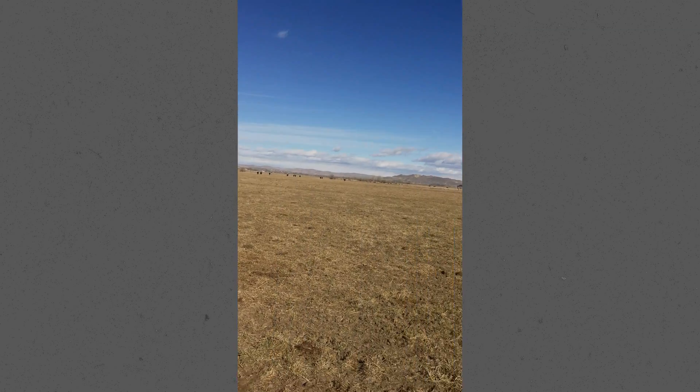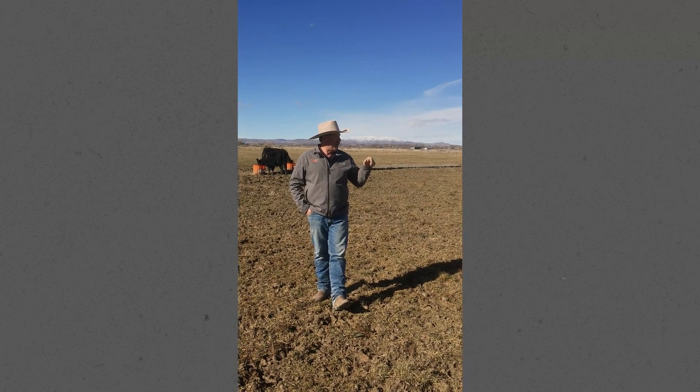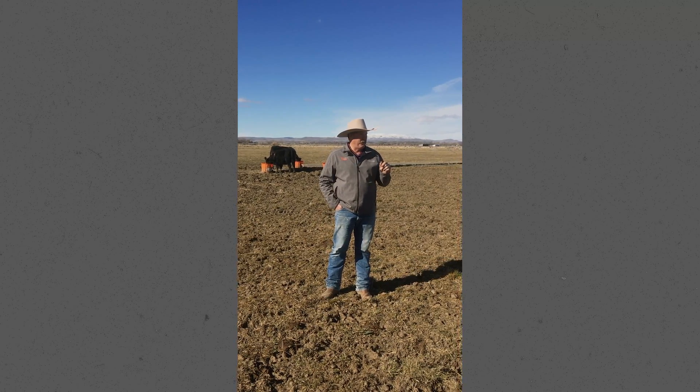This pivot here that we're standing out in is about 135 acres — half hay, half pasture. And this is one of the places we experimented with.